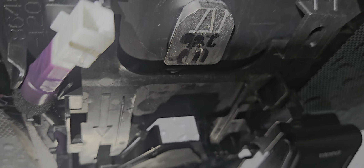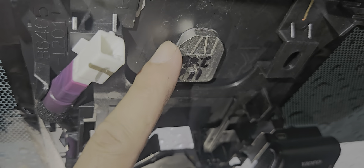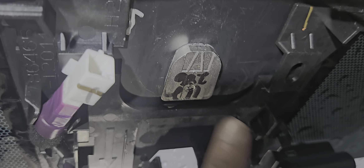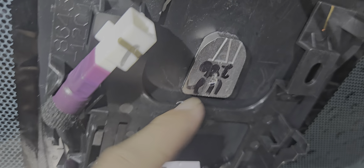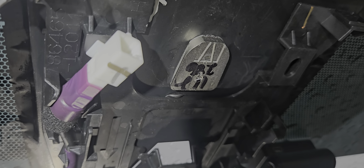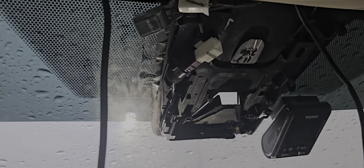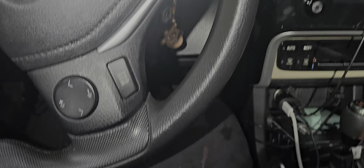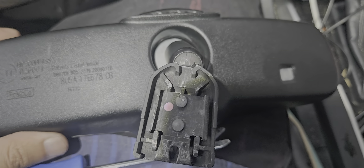I've been trying to do this for like 30 minutes and I can't get it to come out. This is what it looks like. I was trying for like the last 20 minutes to get it out. This is the mirror.